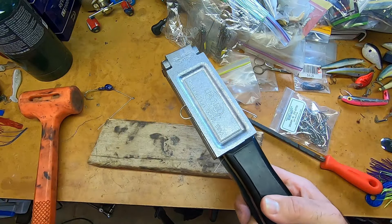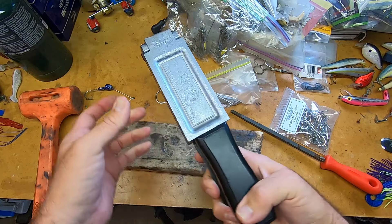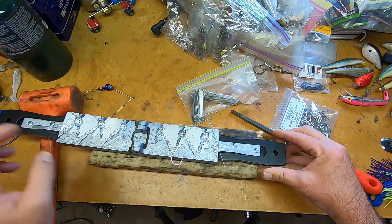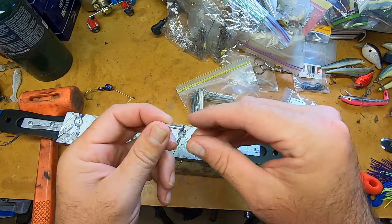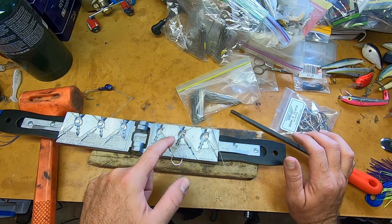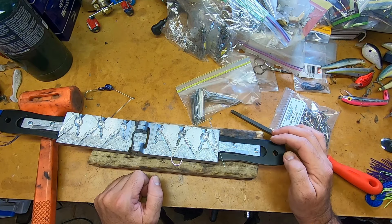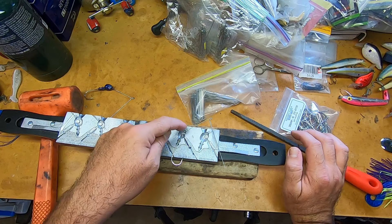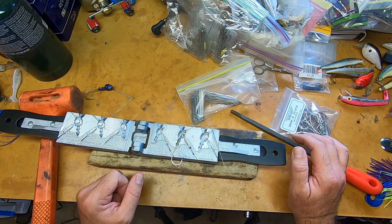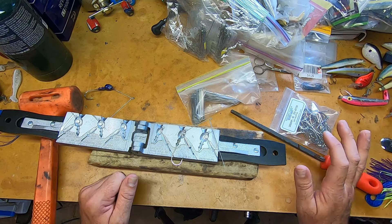When you close that mold, make sure you get a good seal — that's how you're going to know you're going to get a really good pour. One other thing I almost forgot: this is a weedless mold, so it comes with like three base pins. What I've done is cut one to the length I wanted so it wouldn't fill up the whole cavity. There's just a little bit extra that I trim off. Sometimes you'll get a little bit of overpour right on the eye from the actual jig, but it's very easy to trim off. Let me get the camera set up at the lead pot and we'll pour one.